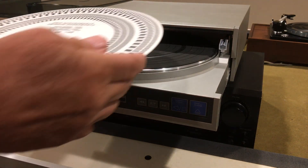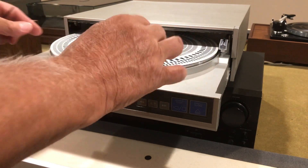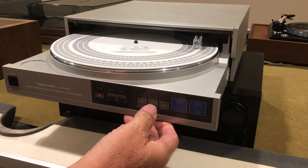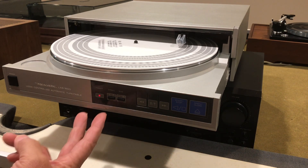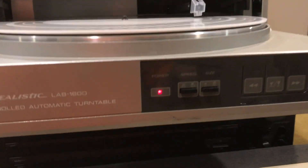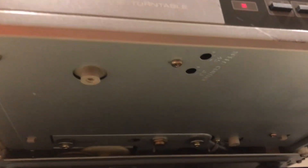After I replaced the platter belt, I found that it still wasn't running at the correct speed, so I needed to make some adjustments. There are adjustment capabilities provided through a couple of openings underneath the tray. You need to extend the tray out — as you can see here, I've got it elevated and extended so you can access those openings from underneath. With the stroboscope going, I'll show you where those access points are so you can get underneath and make those adjustments.